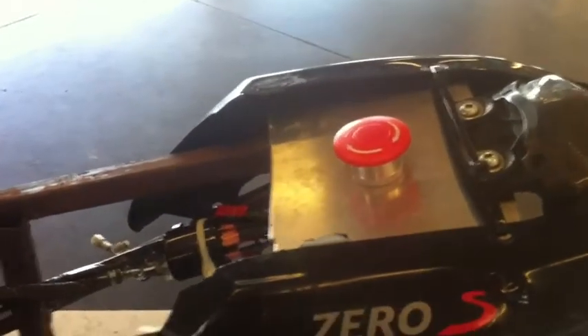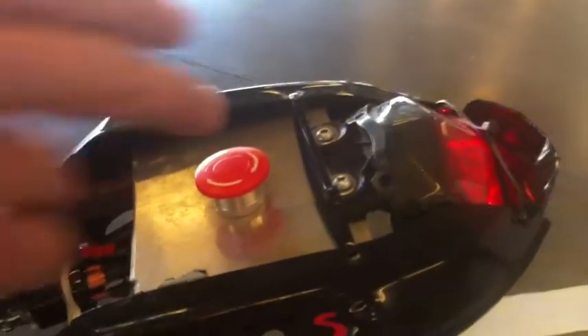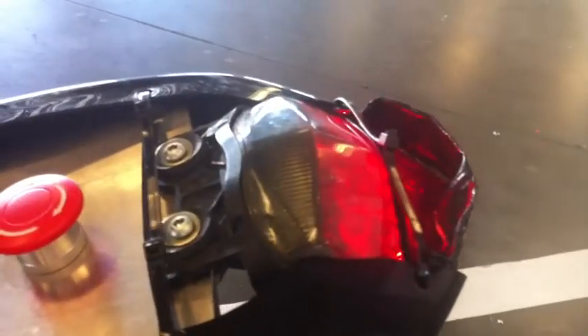The blinking taillight is part of the rules. TTXGP rules require that if a worker comes up with a bike that's fallen, they see this is flashing and know the throttle might still be active. They can come here and hit this button, which turns that off and cuts power to the bike.